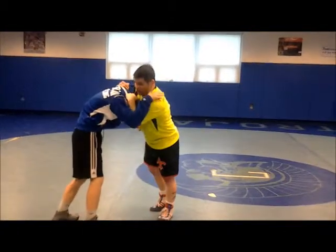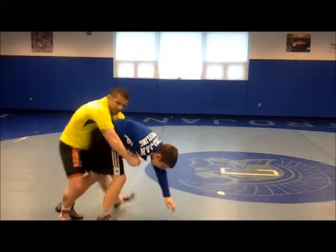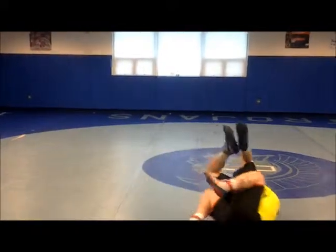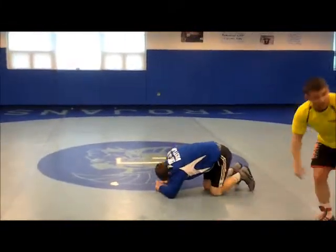We just did this before with the two-on-one. I can keep his head down, step to the outside, dunk it, come to the opposite side, gut wrench. We're just getting to it a little differently.